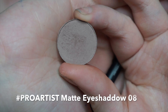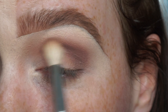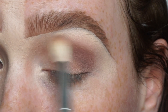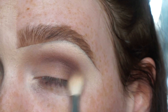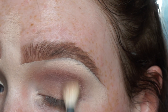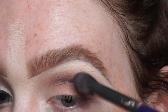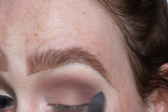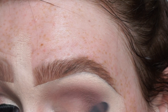Now I'm going in with this Pro Artist matte eyeshadow in shade 08. Using the Crown C441 Pro Blender, I'm concentrating on darkening the outer corner — I first dot the product on and then use small circular motions to blend out the pigment. Picking up more product, I'm working through the crease into the inner corner. Going back in with the Cosette brush, I'm cleaning the edges and making all the shadows blend nicely together so it tapers off into the brow.